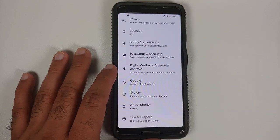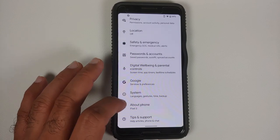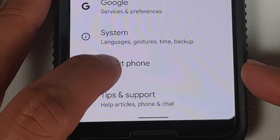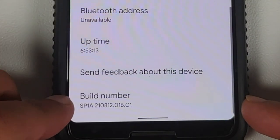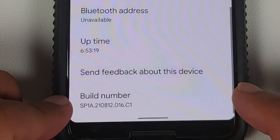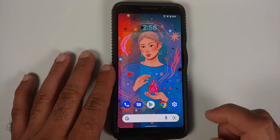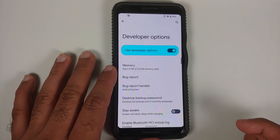This is the Pixel 3 running Android 12, however the process is independent of Android versions. First, go into Settings, then About Phone. Scroll down and tap on the Build Number seven times until you get a toast notification that you are now a developer. If you have a PIN or password set up, you may have to enter that. Then go back into Settings > System and you'll see a new option called Developer Options.